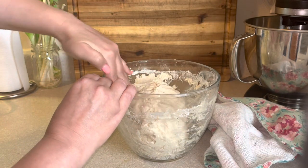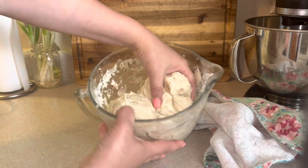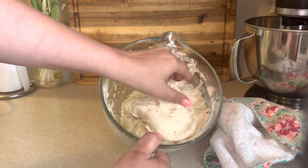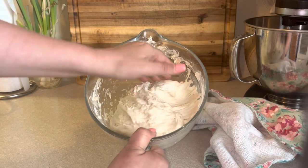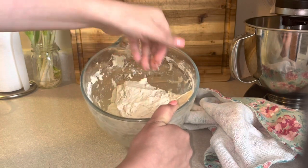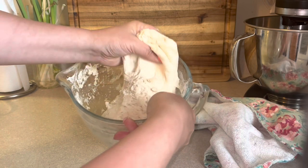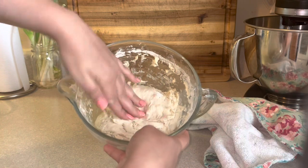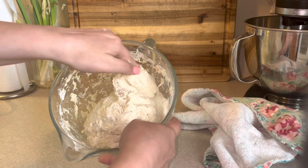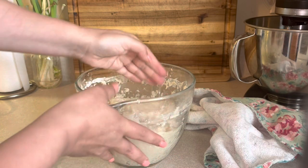What we'll be doing is pulling on one end and folding it onto the other side. You'll notice that as you go, it'll start to form a ball and it won't stick as much to the sides — and that's exactly what we're looking for. We're going to do this pull and fold, turn the bowl 90 degrees, and stretch and pull up on one end and fold it onto itself. Continue to turn 90 degrees. As you continue with this process, the dough will become smoother. Just keep pulling on one end and folding it over and turning it until it releases easily from the bowl and creates a ball shape.